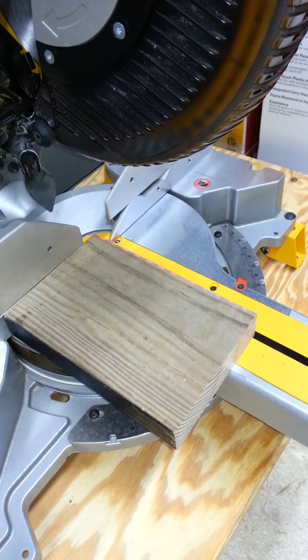This is Ed Jacoby with the follow-up to part one, an overview of the DW7187 laser for the DeWalt compound miter saw. To review: I have the saw plugged in, the trigger lock in place so I can't activate the saw, the laser power system turned on, and I've taken out the hex wrench.